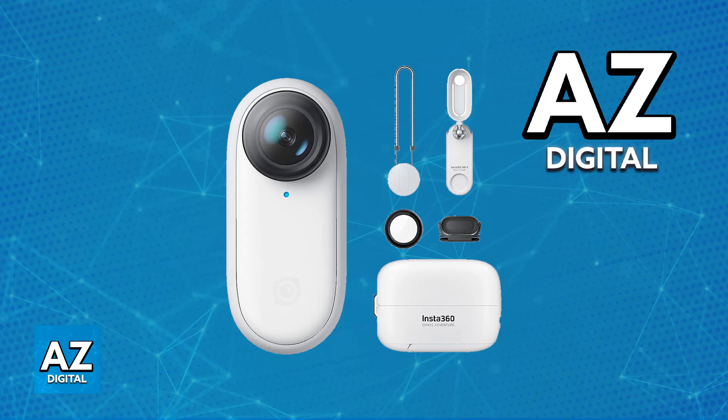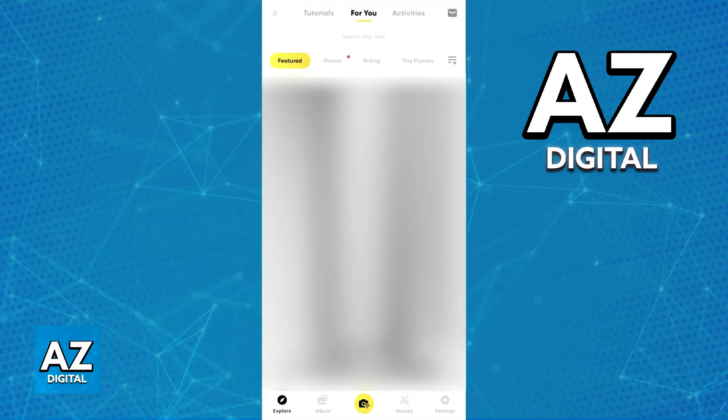The first step is to download and install the latest version of the Insta360 mobile app. If you haven't done it already, go over to the Play Store and download Insta360.